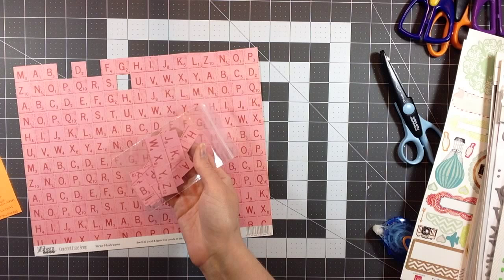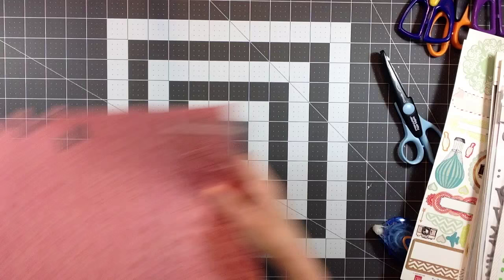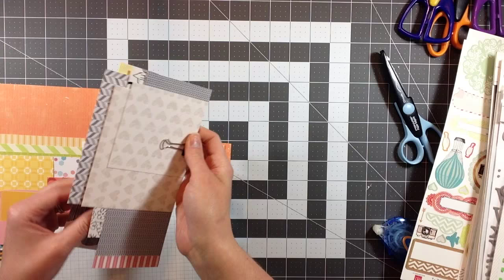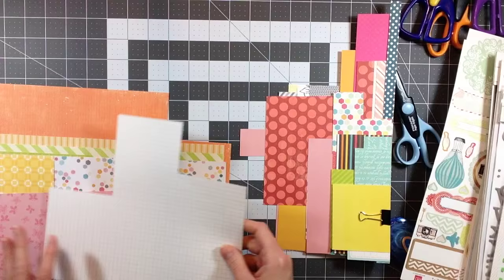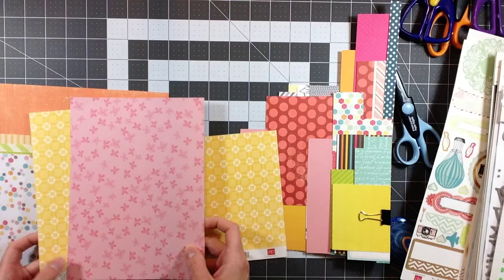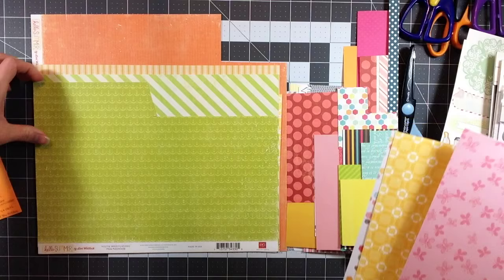Here are all the scraps I have left. I'm probably going to use these as alphabet scraps, so I'll keep them together with my alphabets. I have my black and white ones clipped together, and smaller scraps clipped together. I actually used a good bit of the scraps and made some more, but I had pulled some out for journaling.